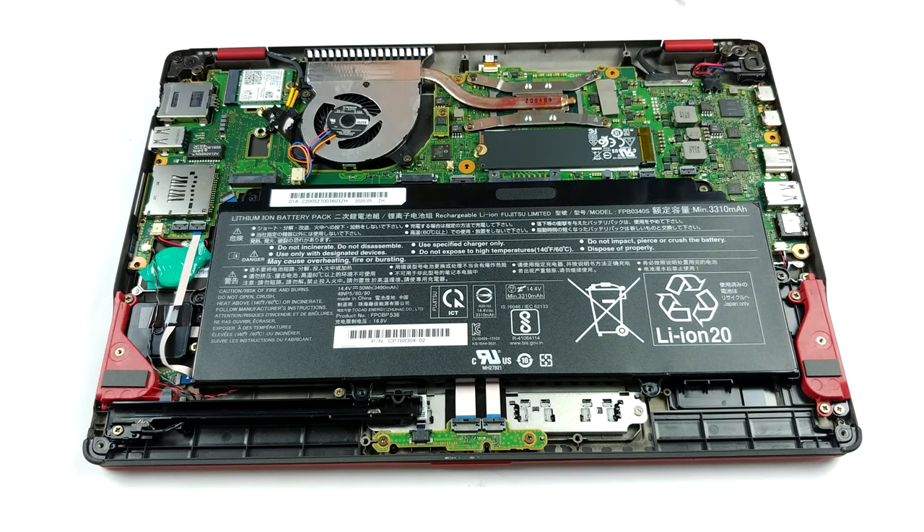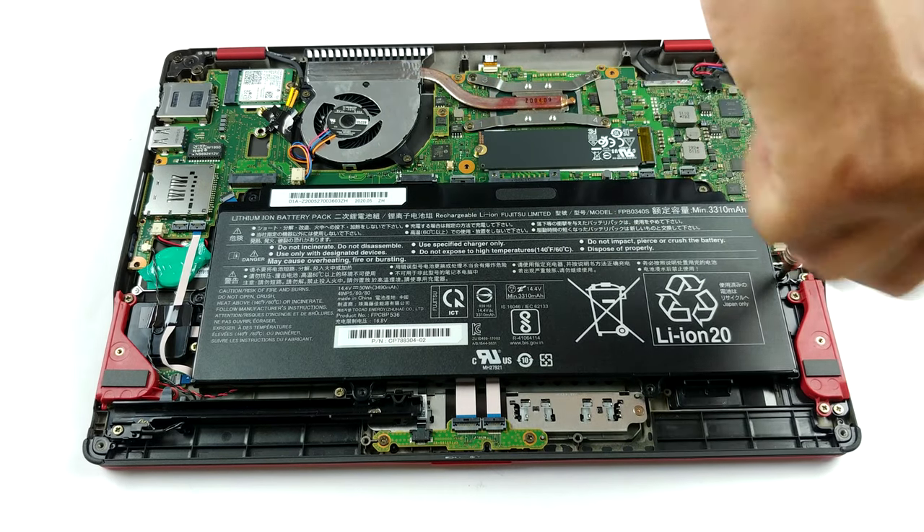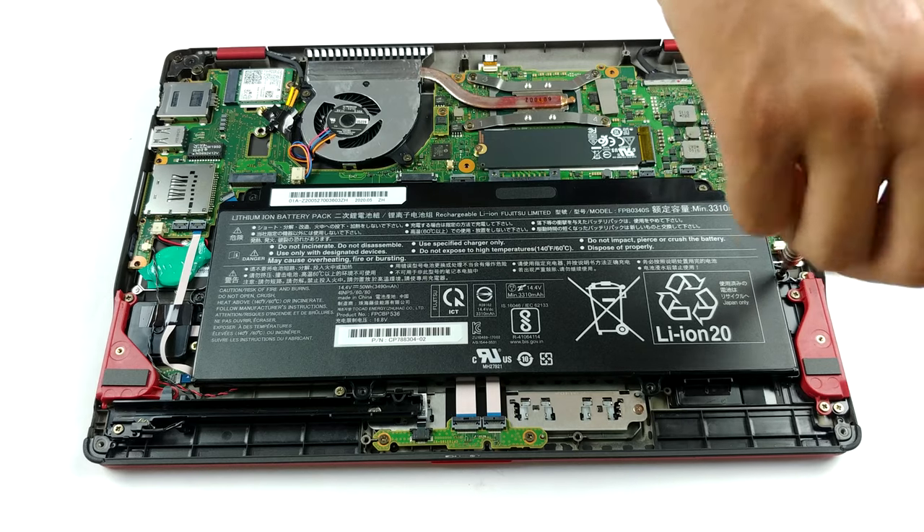At least on the bright side, you can put a larger or a faster M.2 PCIe SSD inside.